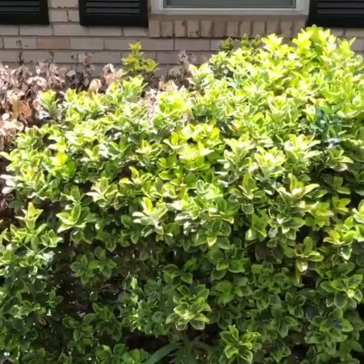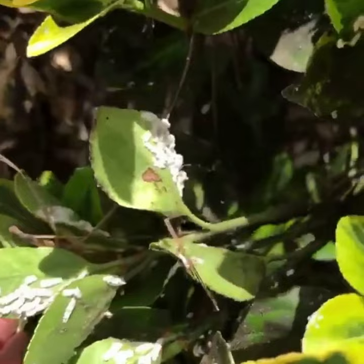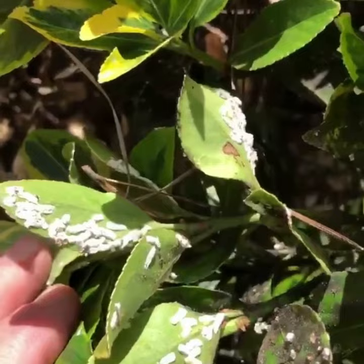I came out here to look at a couple of shrubs that have died in this row. These are golden euonymus, so we're going to investigate a little closer here. Look at these white things that are all underneath the leaves in large numbers — these are scale insects.